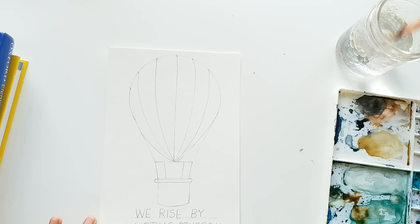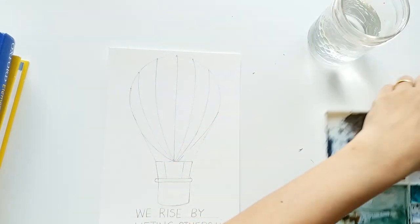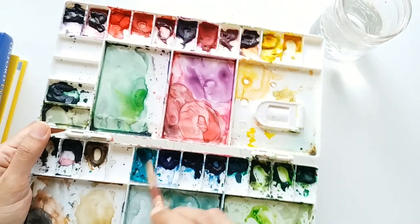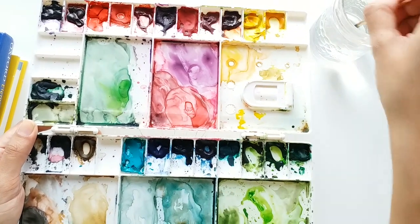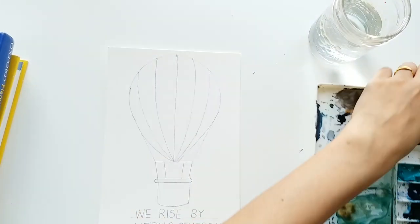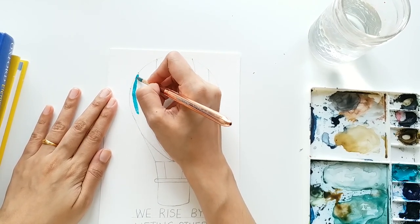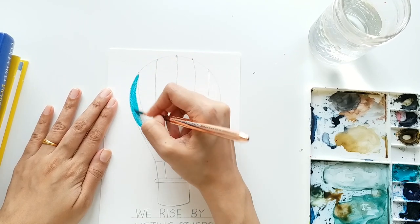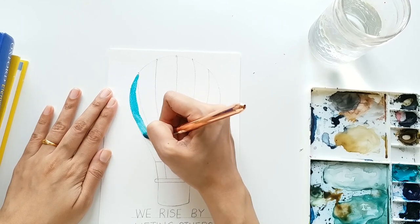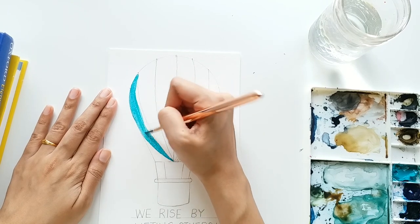Now let's start painting our hot air balloon. Rinse your brush nicely. Today we are not applying any layer of water — we are simply going to start painting. The first color I'm using is a beautiful turquoise blue or teal blue. You can use any shade of blue you have in your palette: turquoise blue, ultramarine blue, Prussian blue, cobalt blue, cerulean blue — any blue — and just paint the first stripe on the balloon. Be very careful to color inside the lines.